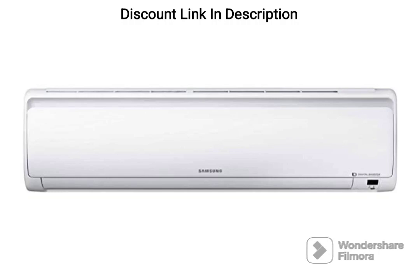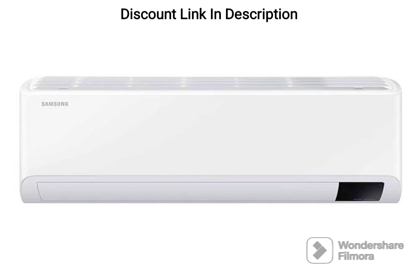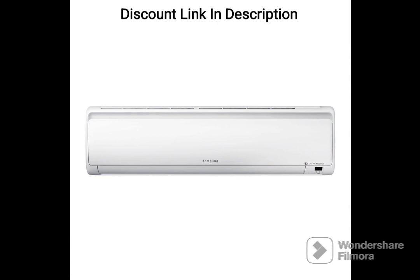The Samsung 1-ton 3-star Inverter Split AC is an excellent choice for those looking for an efficient and reliable air conditioning unit. With its convertible 5-in-1 cooling mode, this AC is capable of cooling a small to medium-sized room quickly and efficiently.